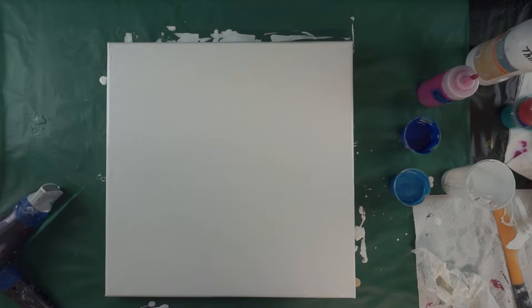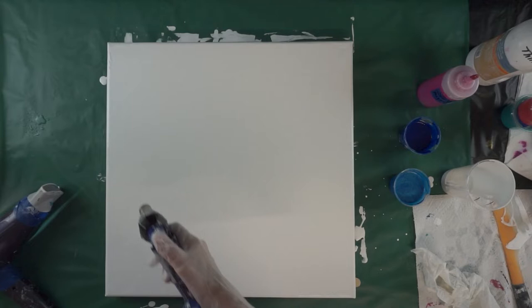Hi everybody, Lorraine here. I have been really having a lot of fun doing these air swipes with the blow-dryer, and I've got a 20 by 20 inch canvas here that I'd like to do one on.